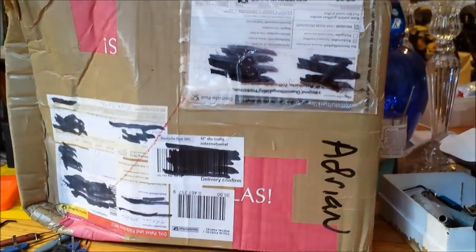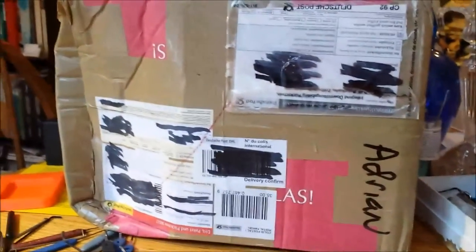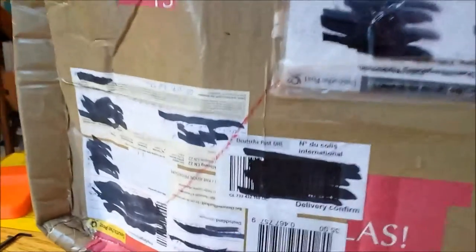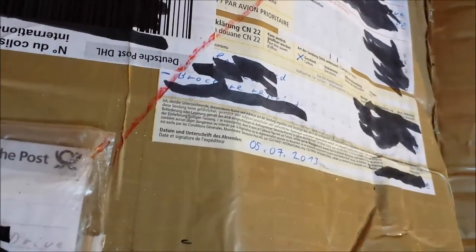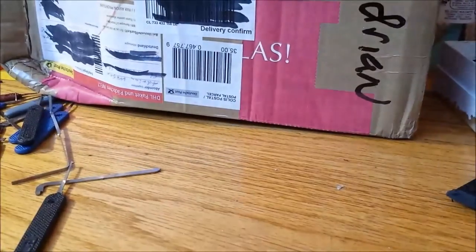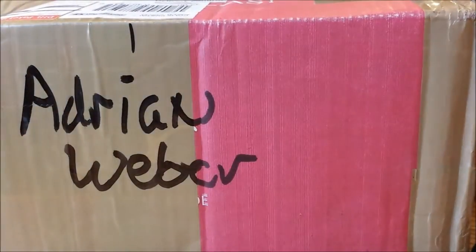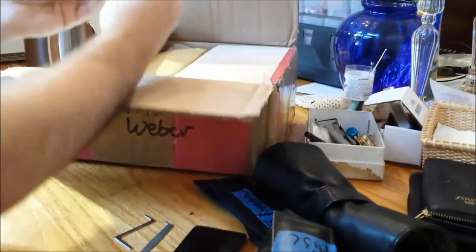Hey, this is Alex. The mailbag extravaganza continues. The next box I have to open — I'm doing these in chronological order — is from my good friend Adrian Weber. It's upside down but it was sent to me on the 5th of July — he's European so the date reads that way. There's a lot of stuff in here I've been eagerly anticipating, and I promised him I would open it on camera. It's German.